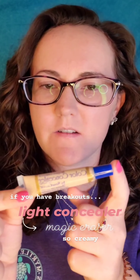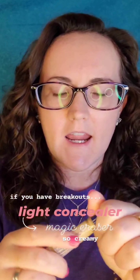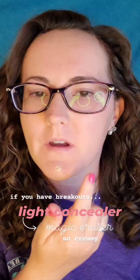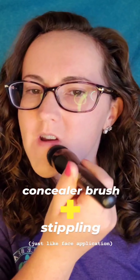If you have any breakouts, you can use the concealer — this is in the shade light. I consider it a magic eraser. It is creamy, and I just put it on the areas where I may have breakouts, then stipple it in to cover the redness.